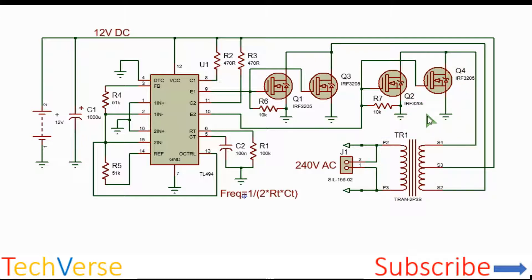This push-pull configuration ensures complete reset of the core after every oscillation, and it is powerful enough to handle 1500 watts with the appropriate MOSFETs. You should mount them on properly sized heat sinks to dissipate the excess heat. The MOSFETs used are IRF3205 — very good N-channel MOSFETs which can handle up to 100 amperes with a maximum drain-source voltage of 55 volts, which is more than enough for this project.